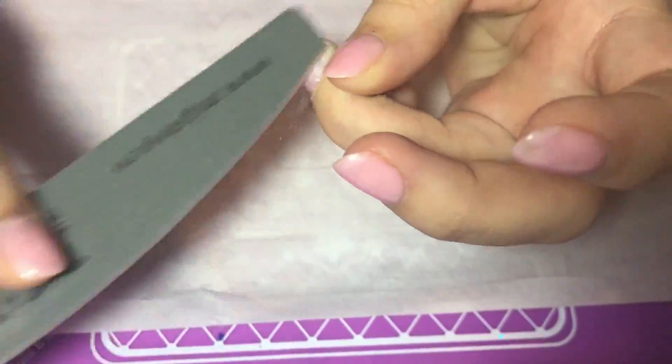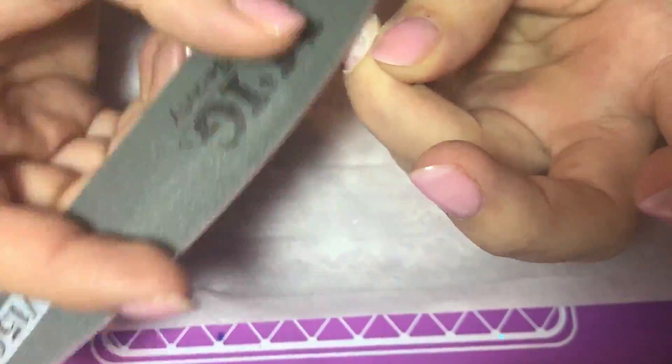With a 150 by 150 grit file, just take off your old gel.